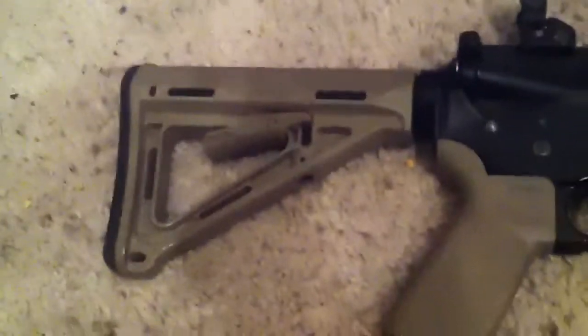Magpul upgrades. This used to be just the standard LE stock, now it's the Magpul MOE stock. And it used to be just a normal foregrip — pistol grip, sorry — and now it's the Magpul one obviously.